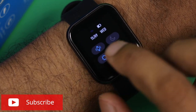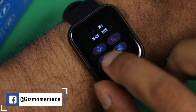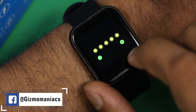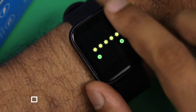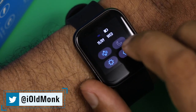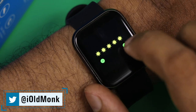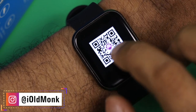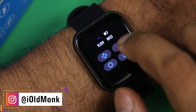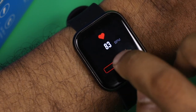On the watch itself, swiping from top to bottom shows the date, day, battery percentage, connection status, vibration toggle, Do Not Disturb, and brightness control — all gesture-based with no physical buttons. In settings you can adjust brightness again, download the app via QR scan, and perform a factory data reset.